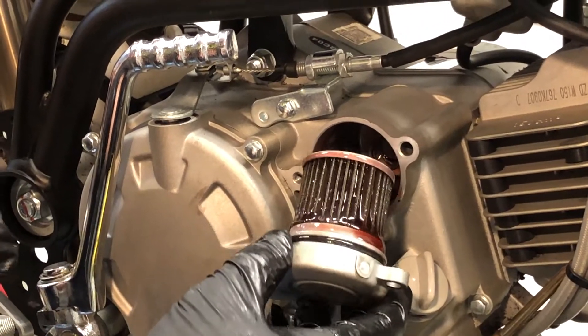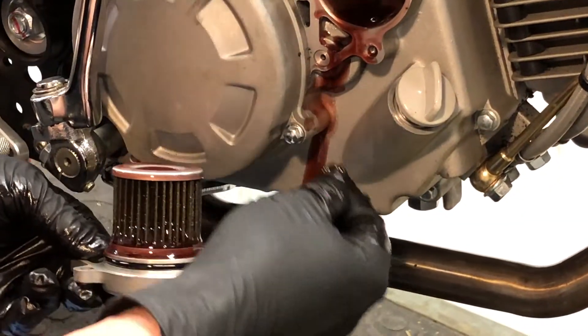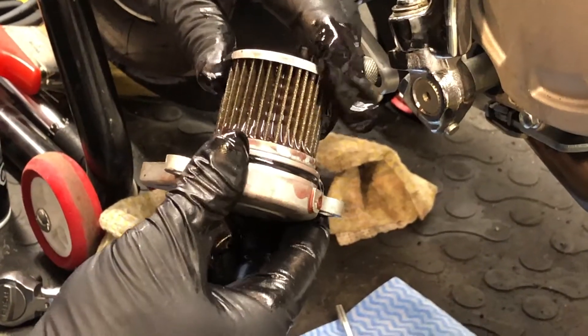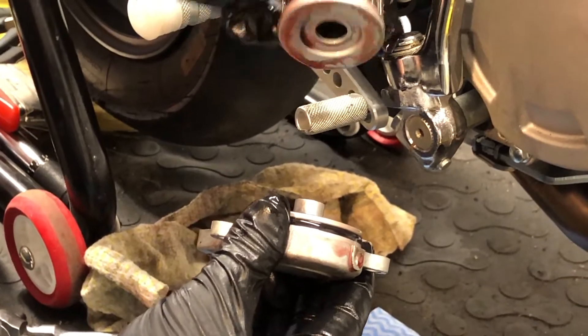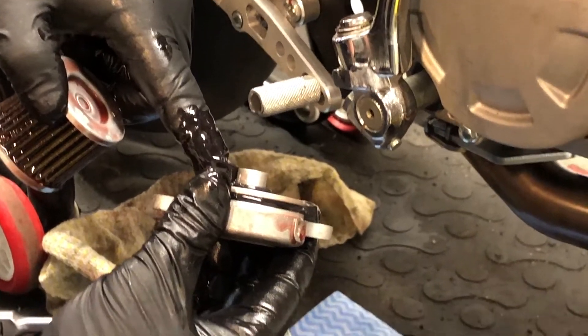Underneath here be careful — there are O-rings. You can see one's trying to escape right there, and there's another one around here. The filter goes on in a specific way; give it a little twist and it pops off. You can see that's the outside, that's the inside, and there's a rubber seal here.